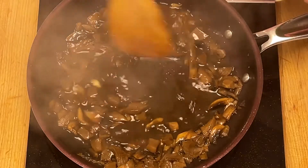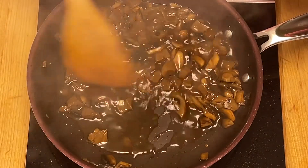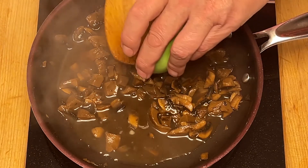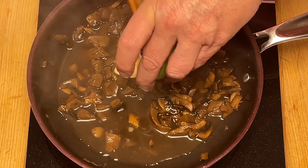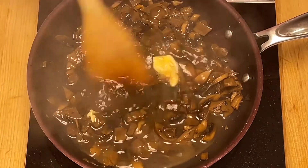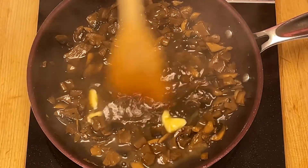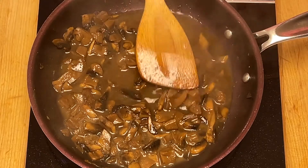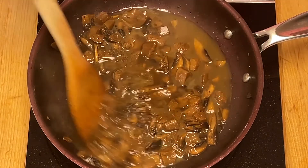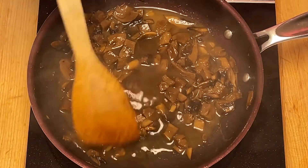Bien brasser. J'ajoute l'autre moitié du beurre. Je continue à brasser pour épaissir la sauce. Je vais saler, poivrer.